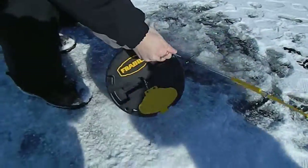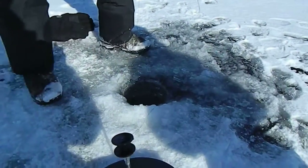Oh, it is a fish. Look at that thing spin. Got him? Yeah. Atta boy.